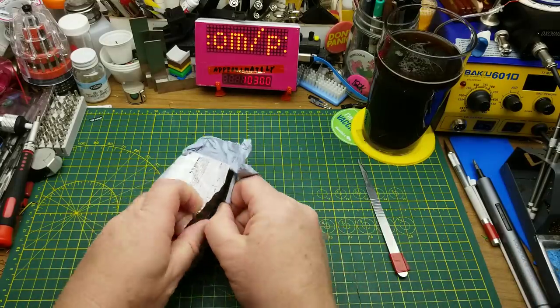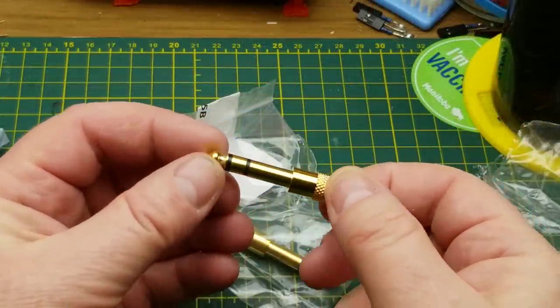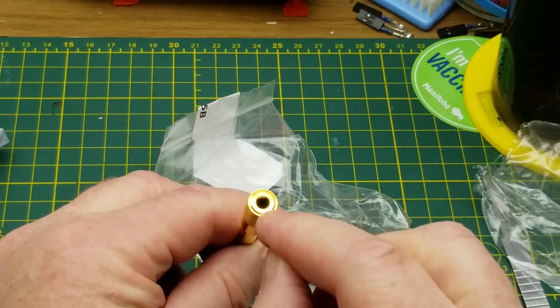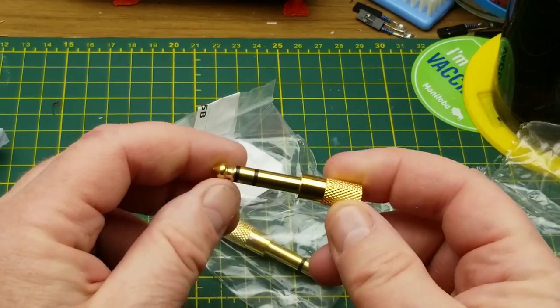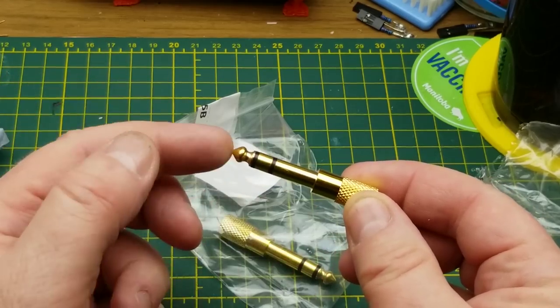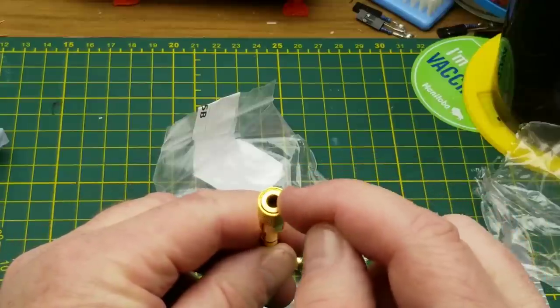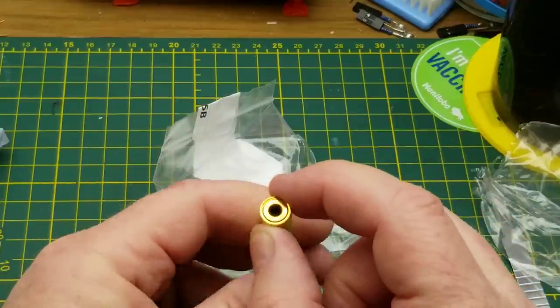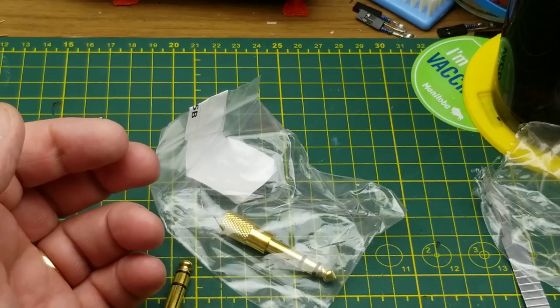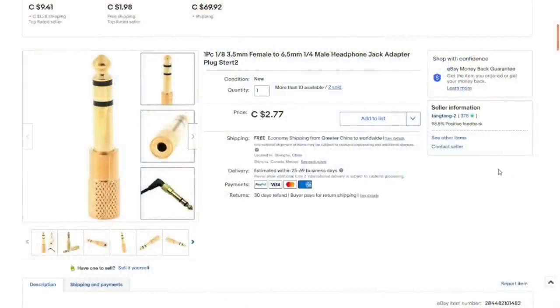Let's just see what it really is. This is simply two quarter-inch to 3.5mm adapters — basically a headphone adapter to adapt from what I find on my guitar amp or my audio interface to standard earbuds or more modern headphones. Nothing too fancy. I just needed a couple of them and I figured I'd get some cheap ones online.